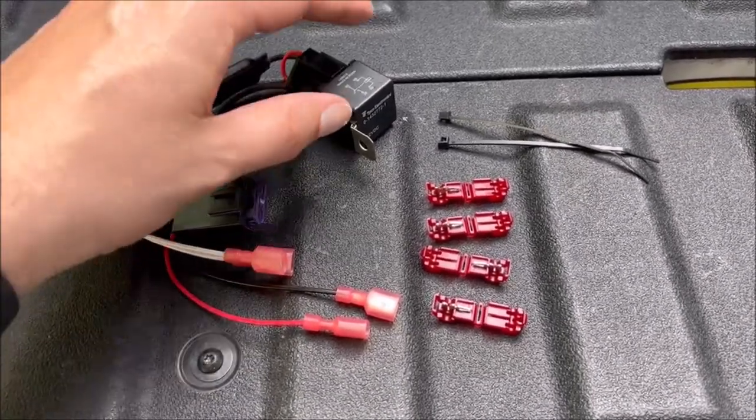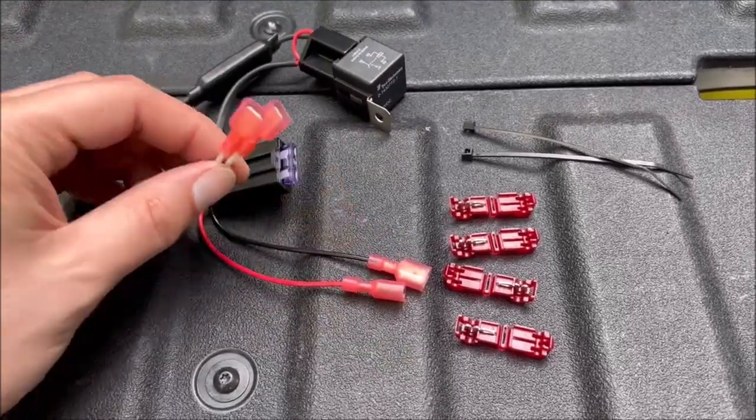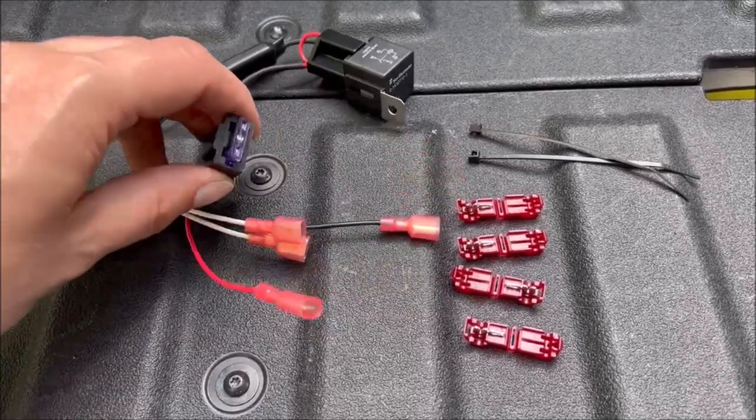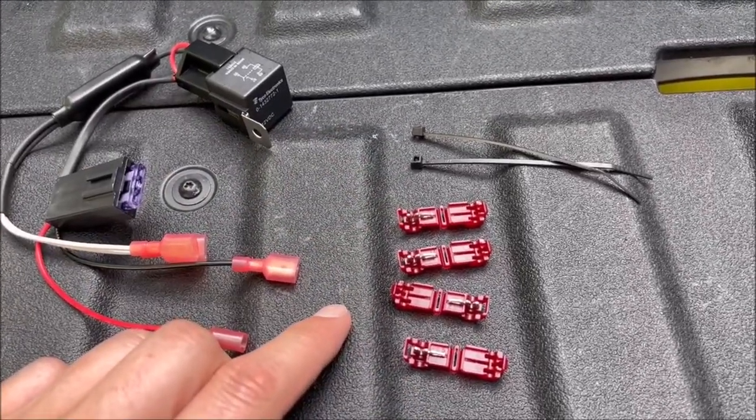Inside your package you're going to find your wiring harness with a couple of different leads on it, four suitcase connectors, and a couple of zip ties.